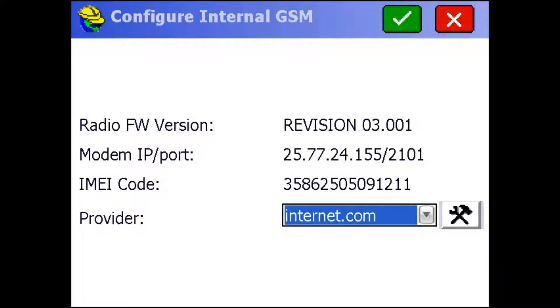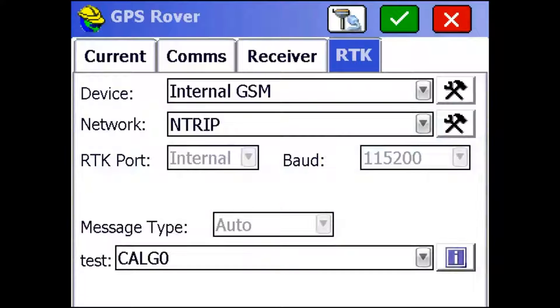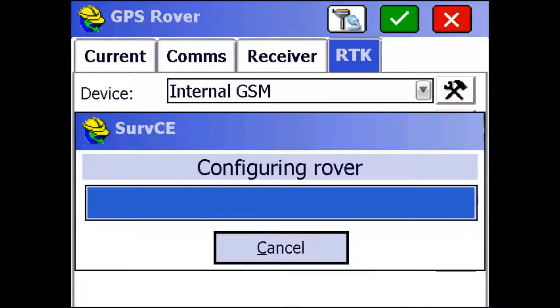Alright, that looks good to me, so I'm just going to hit the green check mark up top. Then I'm going to click on the Configure button next to where it says N-Trip. This is going to bring up different options for passwords and other settings to get the mount points that you need.